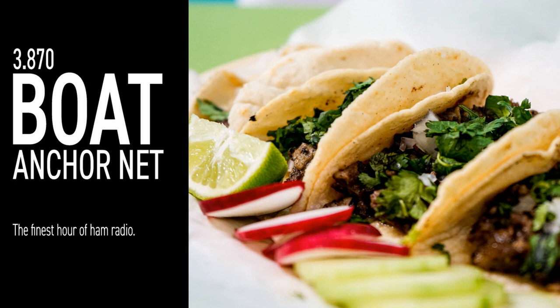WB5TXW, George, yours. Howdy Len, and all around the net — from WB5TXW for the finest hour of amateur radio. I just blew a fuse in the amplifier. In any event, I'm on the 32S1 and 75S3. I was on the 30L1, and now not. Running into a 75-meter dipole. Over.